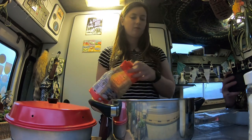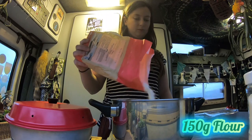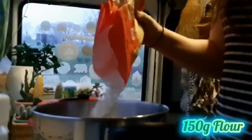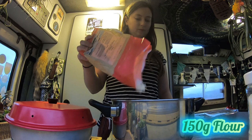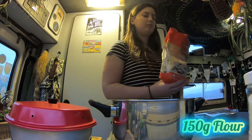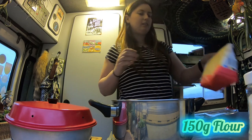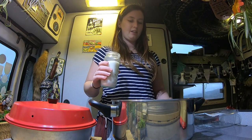First, 150 grams of flour into the saucepan. Then the sugar — you want 85 grams of sugar.